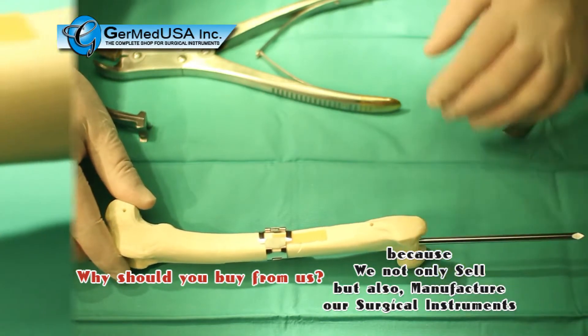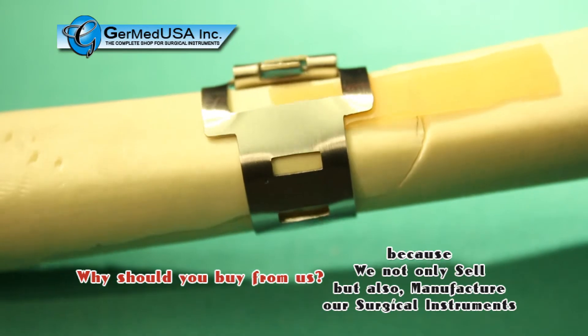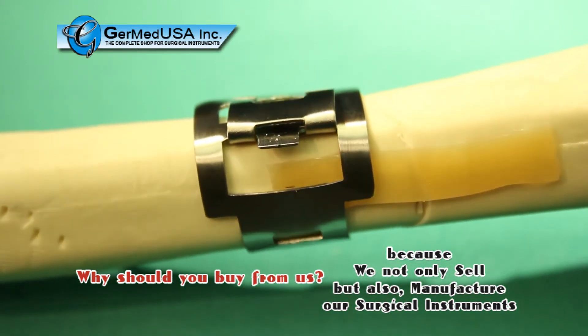For illustration purposes of this video, only one band was applied to this particular fracture. Ideally, in an actual patient, there would have been two bands on this size fracture.